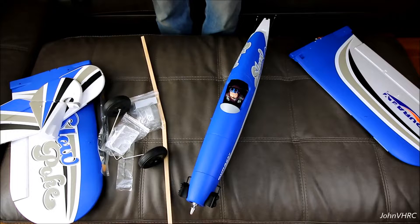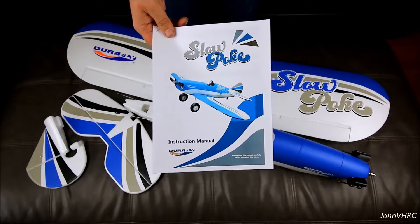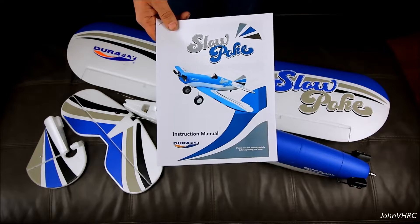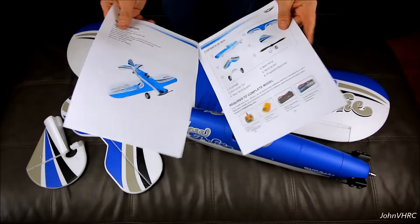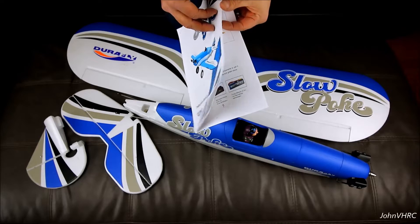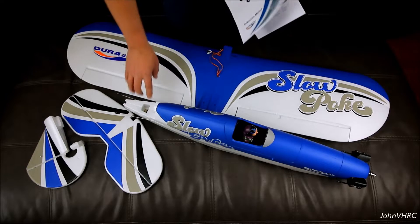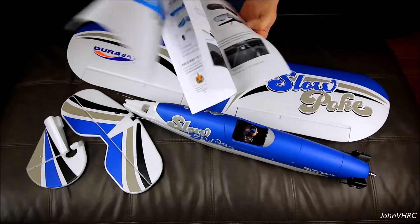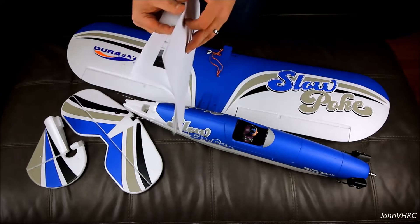Not too much to it — should be a really easy build. When I get off work I'll come back and build this. I went online to Hobby King's website, found the plane, and there's a link to download the manual. You don't have to print it off. You're going to need some glue to glue on the tail surface, a screwdriver and pliers, a receiver and a battery, and we'll get started.